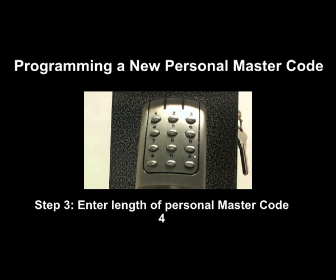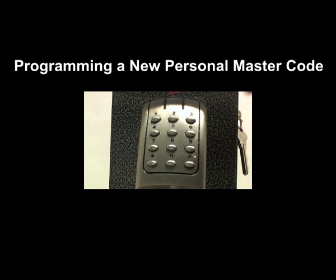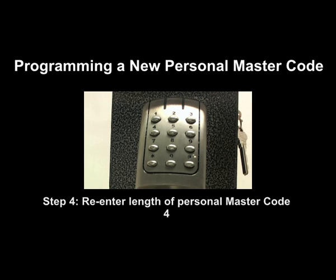Step 3: enter the length of your personal master code, 4, followed by your personal master code, 2900. A blue light will flash once, indicating the code has been accepted.